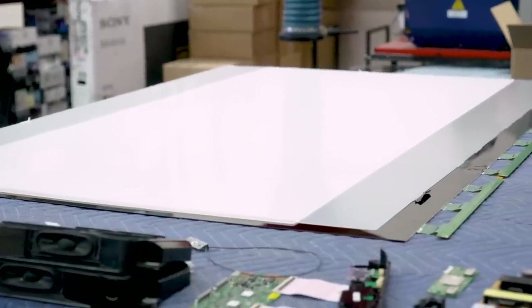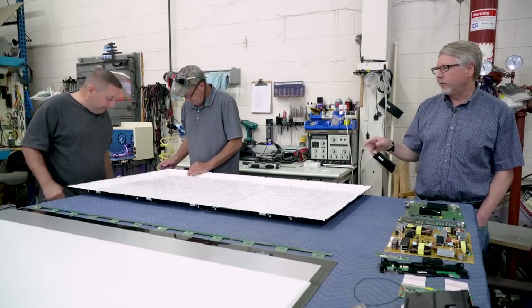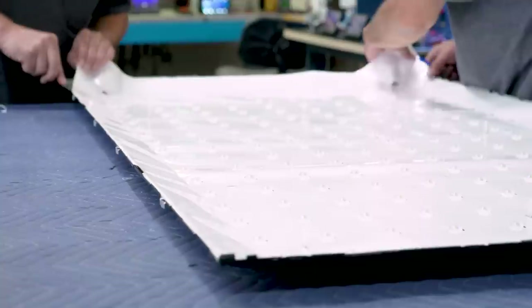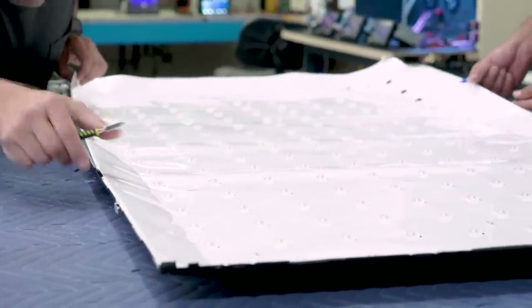Now you can see the LED light array. This is a 65 inch so it has 180 LEDs — it's going to vary according to screen size. For instance, the 75 inch model has 240 LEDs.